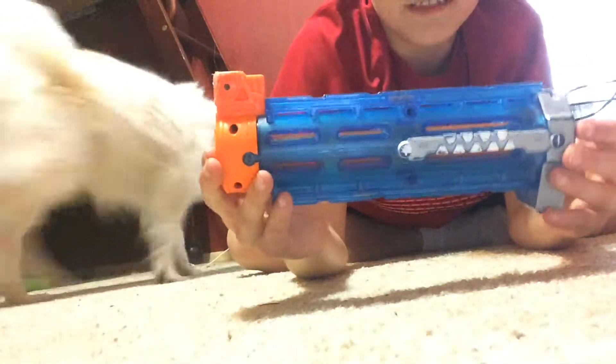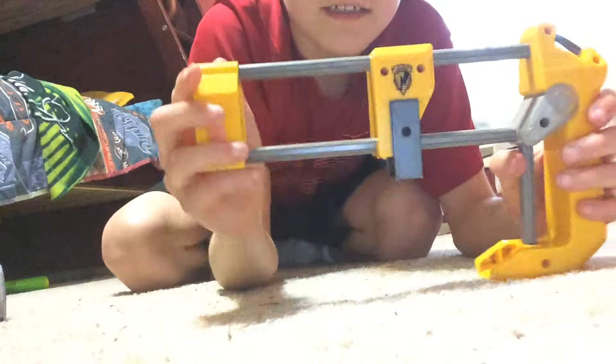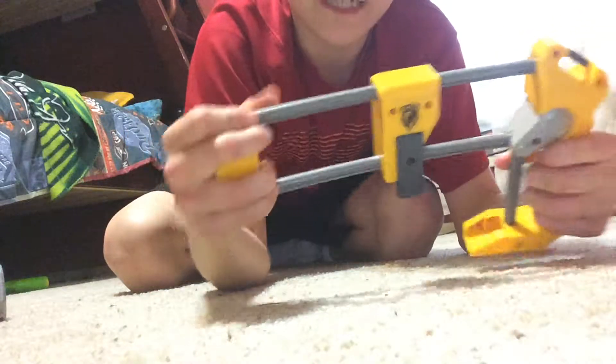I have this barrel, blue and orange and silver. And it also has this lift-up scope — well, not scope, dot. I got this N-Strike Elite stock. Not very flexible, just flimsy. Just a little flimsy.